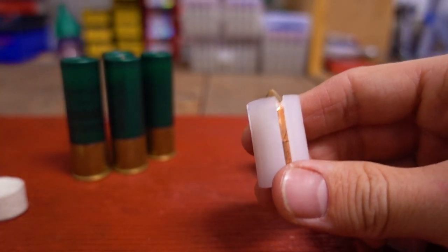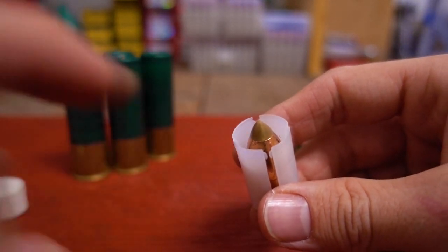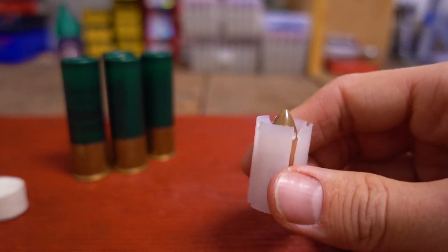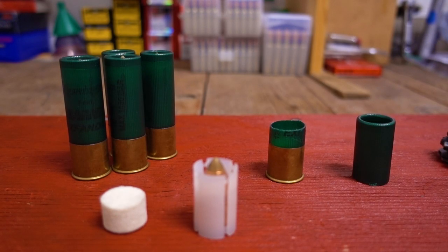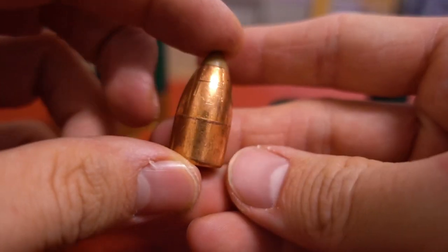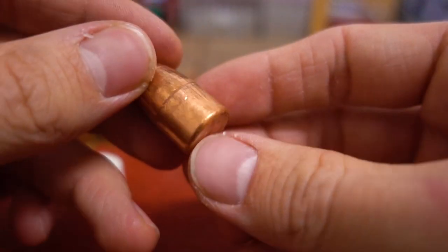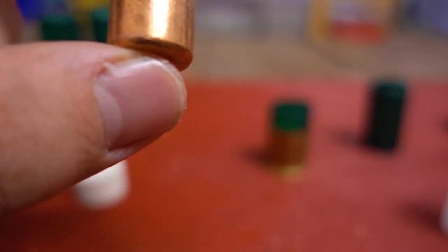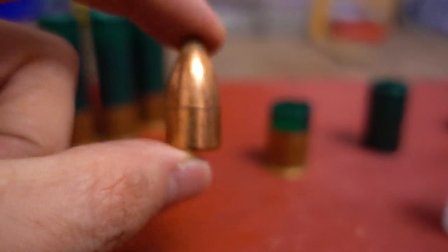And there's our slug with the sabot wad. This looks like the exact same sabot wad that was inside the Remington Copper Solid Sabot slug, which was a pretty awesome slug. I've done several videos on it — an analysis video, a chronograph test, and a water jug test — so make sure to check those out. Based off the looks, I think this is the same exact slug as the original Remington Copper Solid Sabot slug.